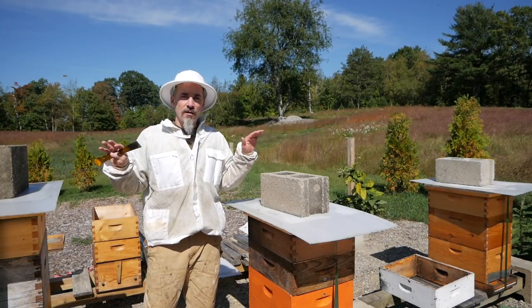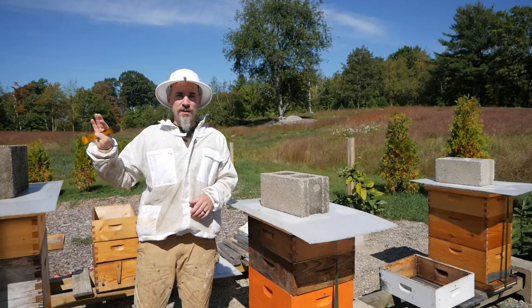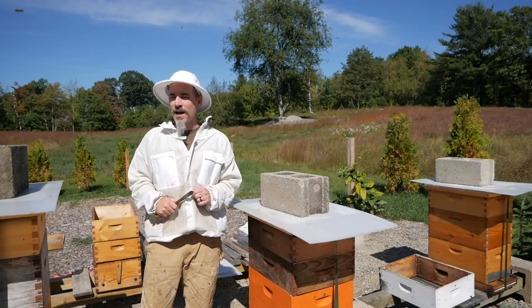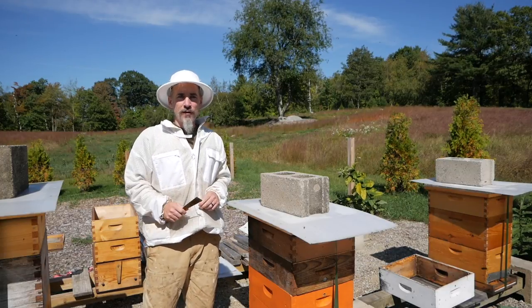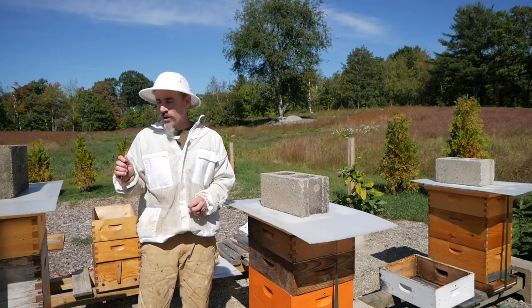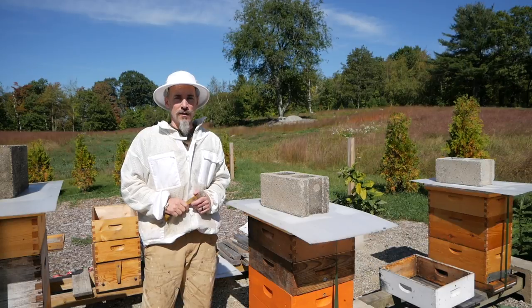I want to check and make sure that they are capping honey at this time. The goldenrod flow has definitely stopped. There is a little goldenrod left, but it's kind of passed right now. We do have other wildflowers that are out right now, and the bees are bringing in pollen — I see pollen coming in. I just want to see if they are capping all that syrup that they've been putting in here for the last month.